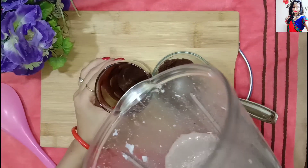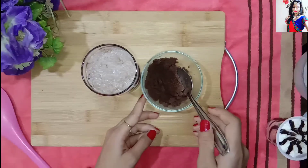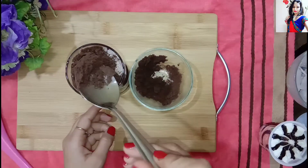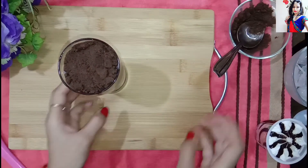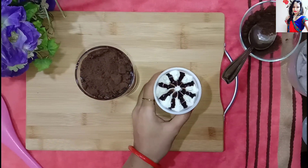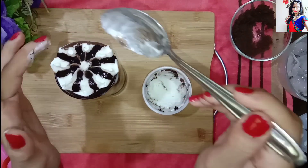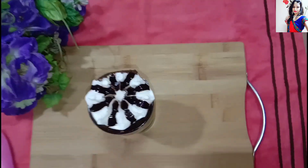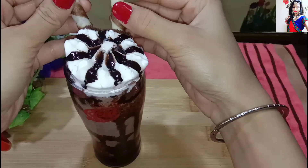Now we will transfer our Oreo milkshake to our glass. We will use our powdered biscuits and add our ice cream here — you can use ice cream or ice cubes. We will use our chocolate flavor and decorate it with a chocolate roll, which is easily available in the market.